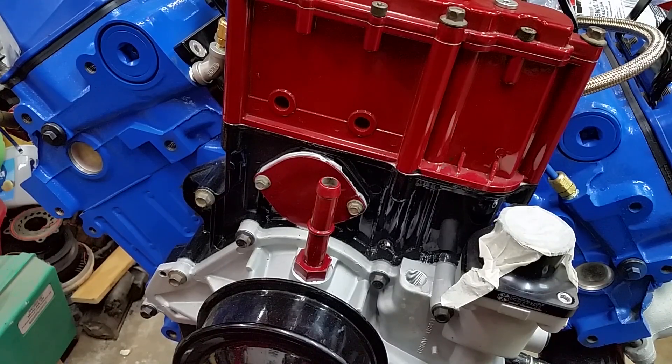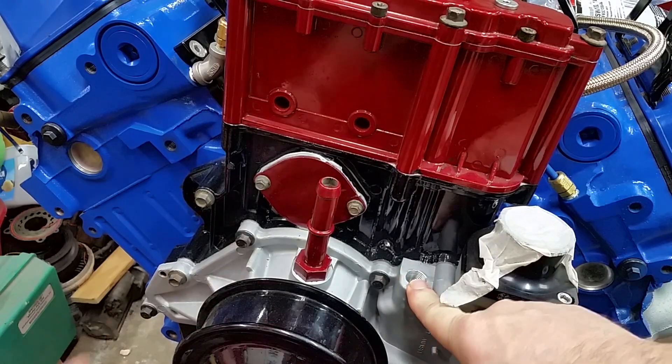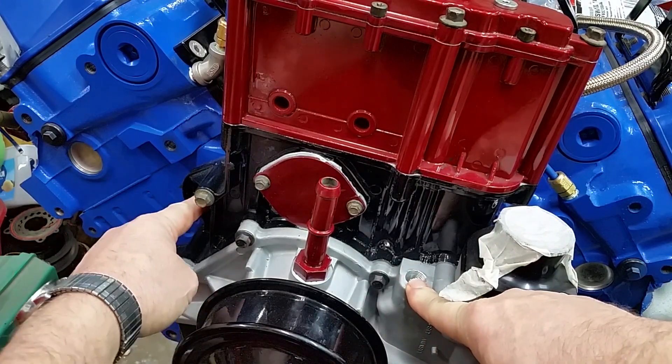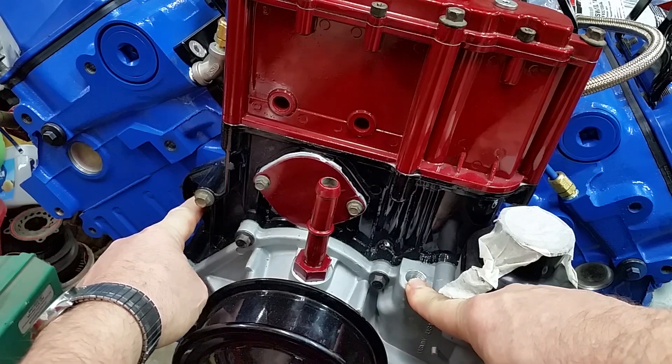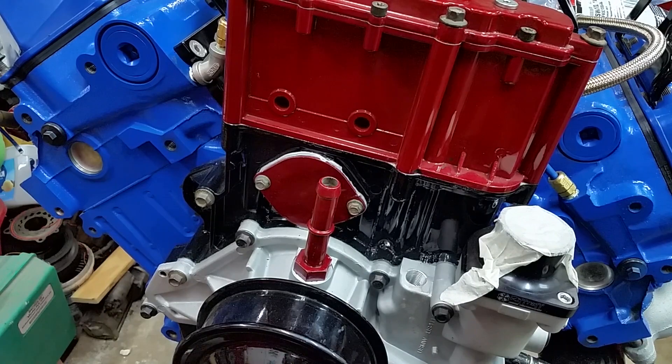The reason for two of them: one is for the temperature gauge, and this one here that goes in this hole — because this is a manual transmission truck — it gets an extra temperature sensor. Why? I'm not sure. I haven't looked at the schematics, but that's what I did find out.